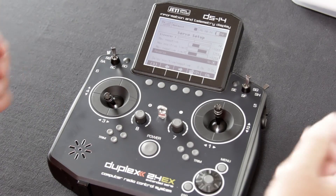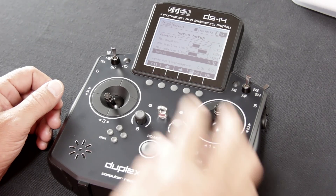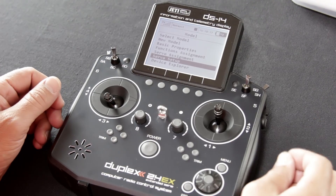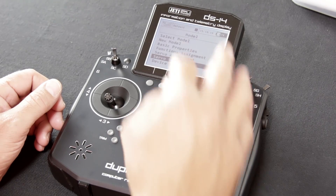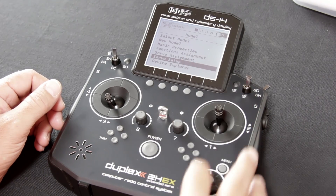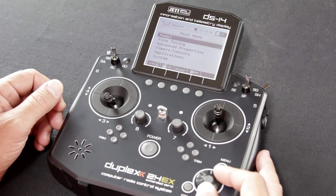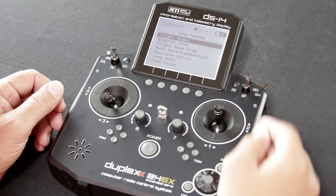Typically when you run two flap servos, that type of thing. That would be the last step in the basic model setup. We're going to go ahead and exit out of the servo setup, escape out of the model menu, get back to the main menu, and select fine tuning and hit that function button.